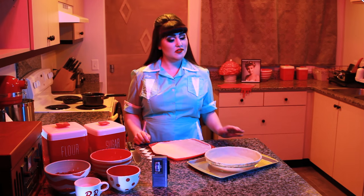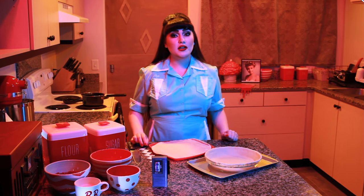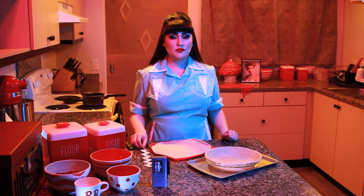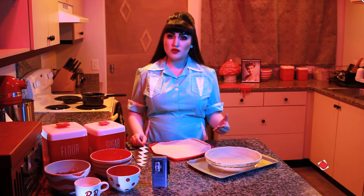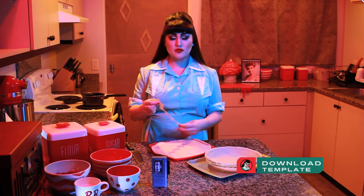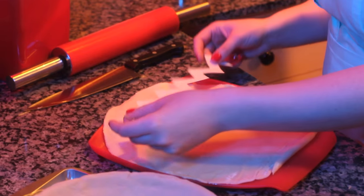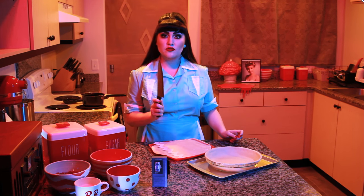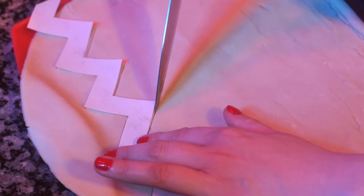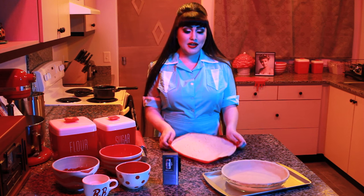Prepare your pie crust in a nine-inch pie plate. For the top crust, we're going to be cutting out chevron-shaped strips. First, roll out your crust and make sure that the diameter is wider than your pie plate. Then we'll be using our template as a guide to cut the strips. Using a sharp knife, cut out the chevron shapes. Now just place them in the freezer to harden.